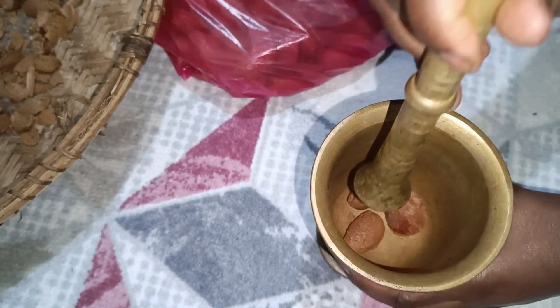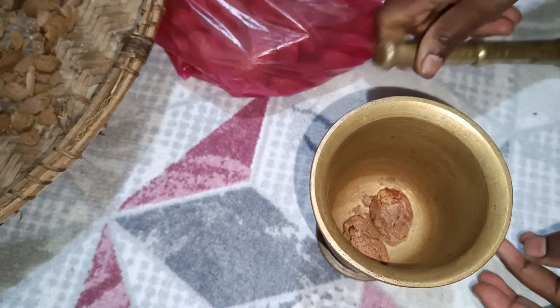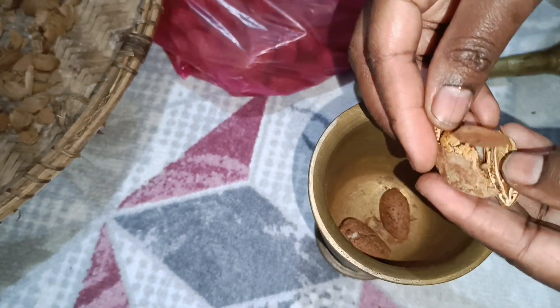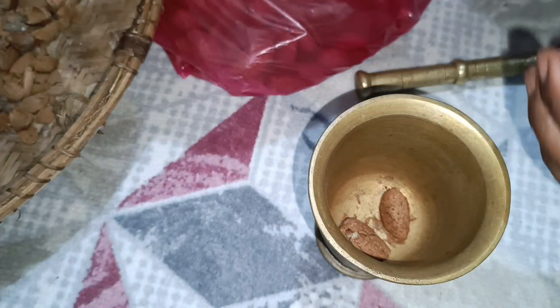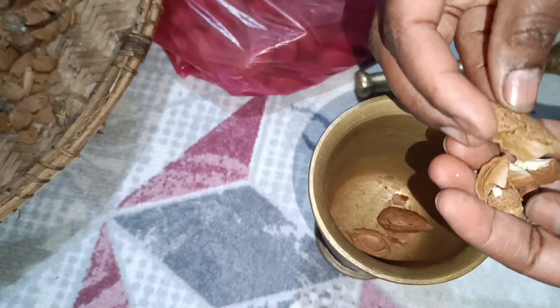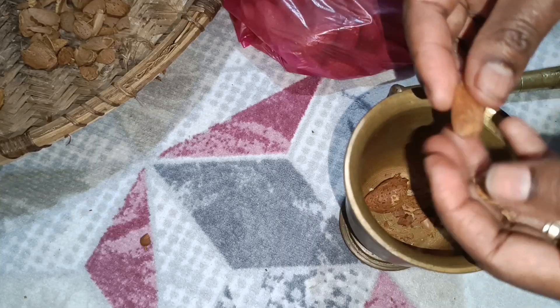Here you can see me cracking the almonds. We bought these almonds from our market and brought them home — they are super hard to crack. I used a little tool last time but unfortunately it got broken, so I'm using my own method with this tool. I don't know exactly what it's called, but I've used it several times for grinding and many other things, and it is one of the best.